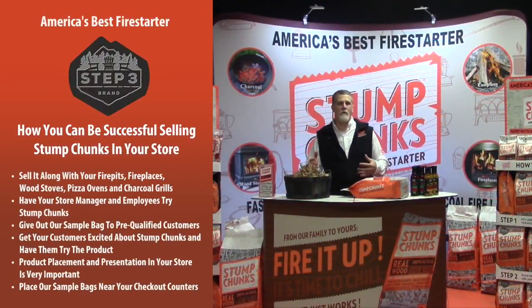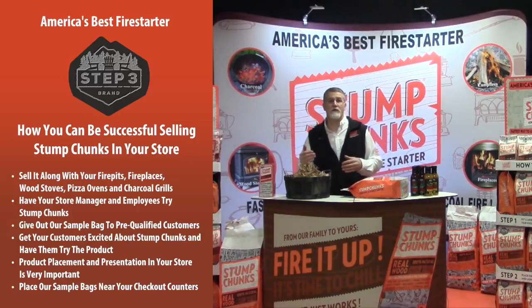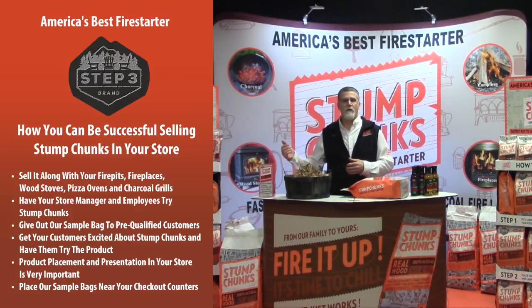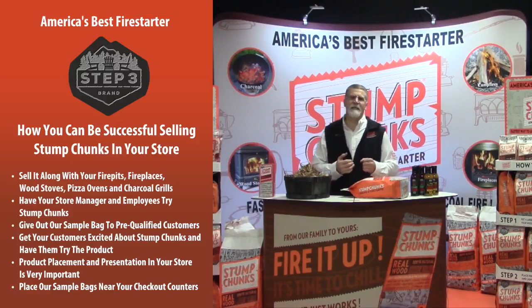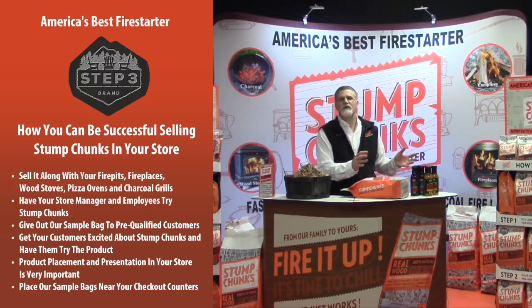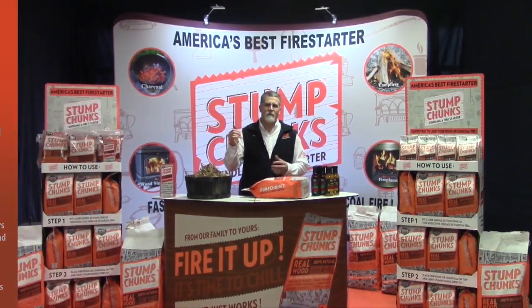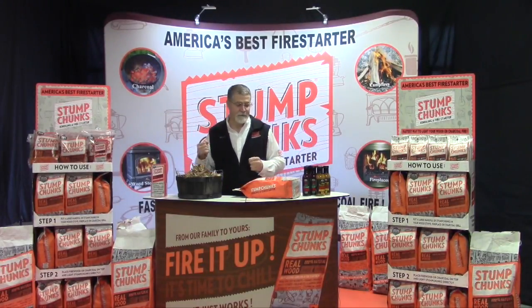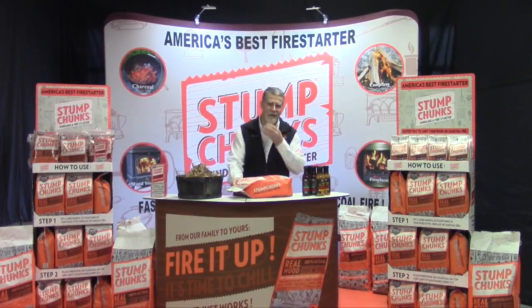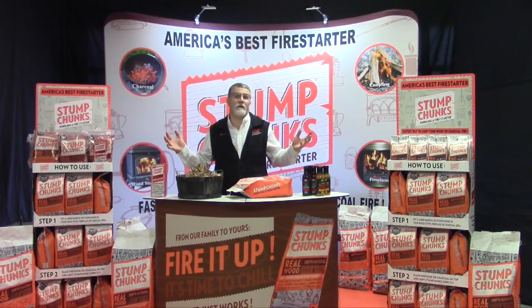In this segment, we'll talk about how you can be successful selling Stump Chunks in your stores. Everything I know has come from customers and from people who have been selling Stump Chunks here in New England for the past five years. In the beginning, some customers were doing just okay and some were doing great. What I found: customers who just threw the product on the shelf with other fire starters — it'd move okay, but it wasn't moving great. Then I went to see another customer who was blowing it out the door.